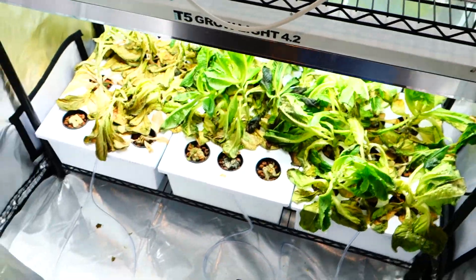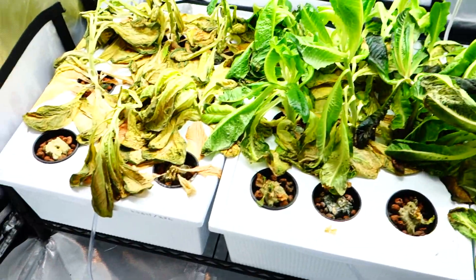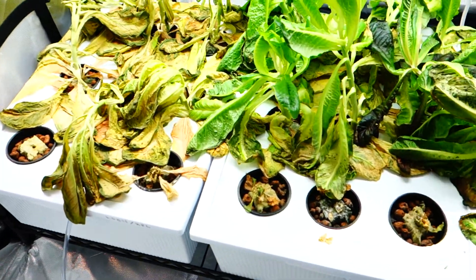Welcome back. It's Mike here with GrowEndorse365. Guys, we have a problem on our hands. We have dead, dead plants. I mean, look at this. Absolutely disgusting.